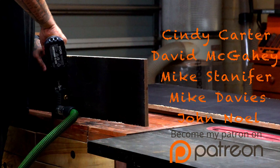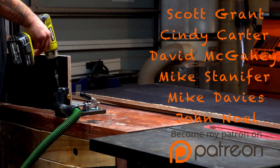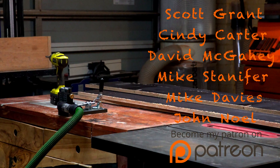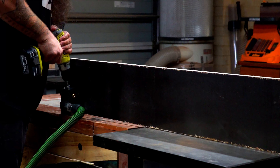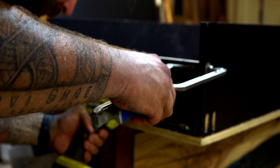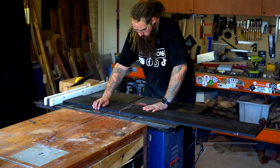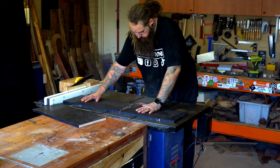I've got six names listed on screen right now and these guys are absolute legends. A big shout out to Scott, Cindy, Dave, Mike, Mike and John — thank you very much for the support over on Patreon, I really do appreciate it. If you didn't know what pocket holes were before, by the end of this video you'll be an expert. I slid a back panel in for support more than anything — I used an off cut so it wasn't the full height of the drawer. I then cut some drawer faces. If you're not confident making a cut like this please don't, but I felt very safe and confident doing it.